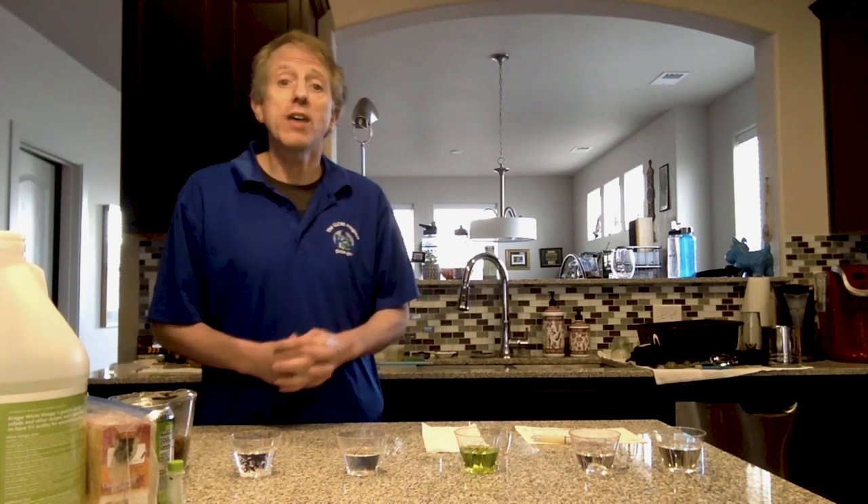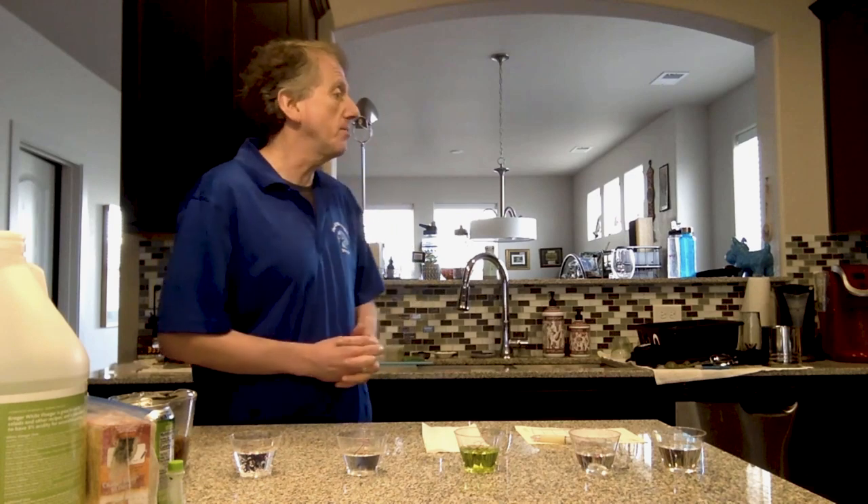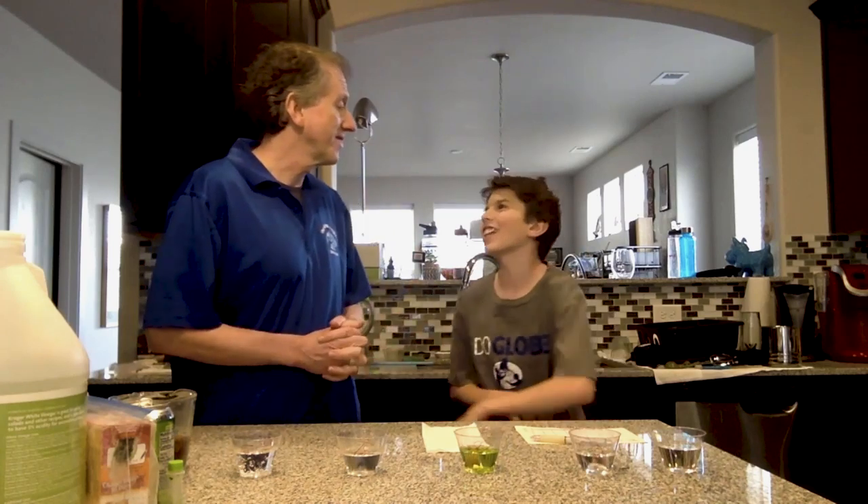I also have an assistant that's going to help me. His name is Seamus Murphy, who goes to Manhattan Middle School in Boulder, Colorado. And I'm Tony Murphy, the director of the GLOBE Implementation Office, also here in Boulder, Colorado.